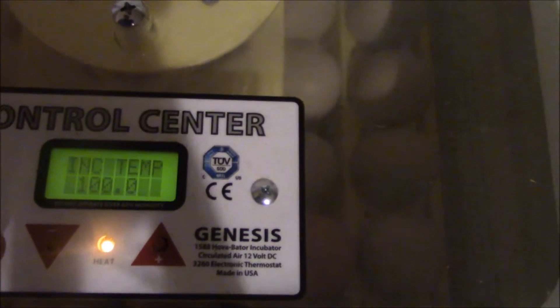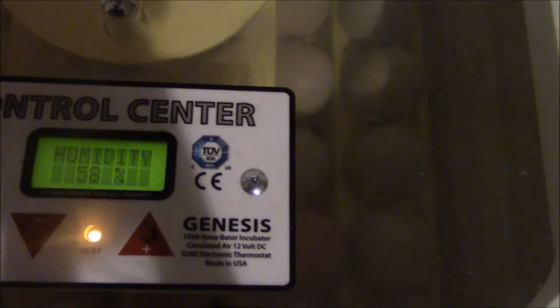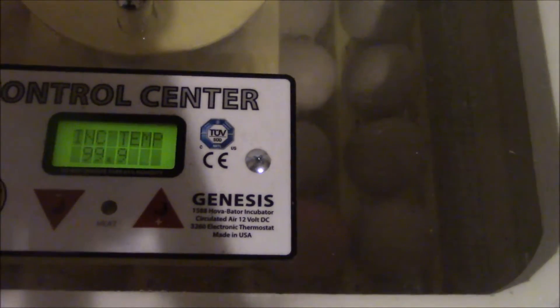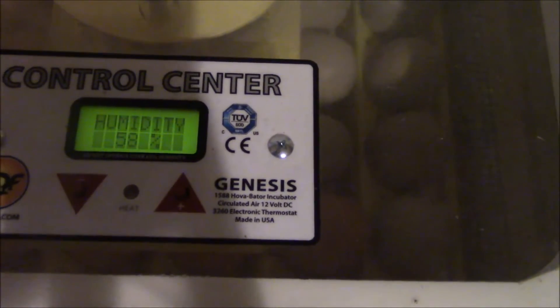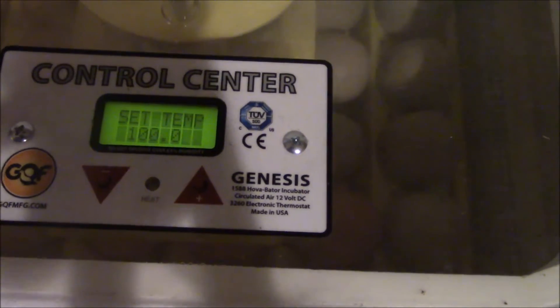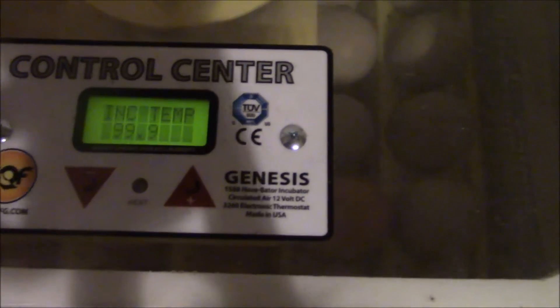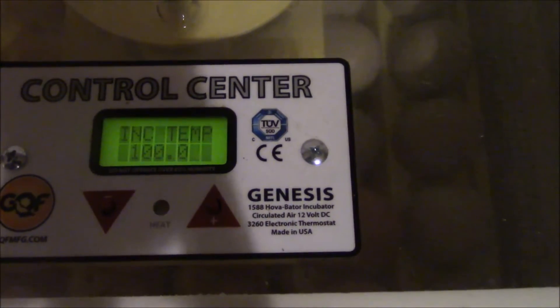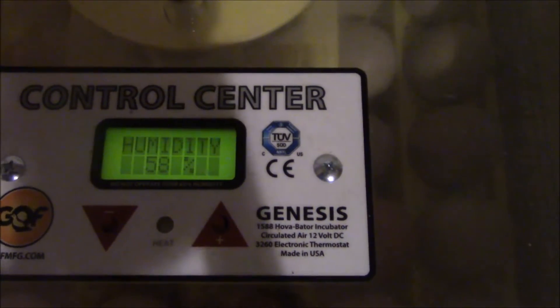The automatic setting keeps the temperature at 100 degrees and the humidity at 58. The humidity will go up and down depending on how much water you have in there, but I fill the tray up where it says to and it stays between 58 and 62. So that's the automatic settings — temperature is 100 degrees.